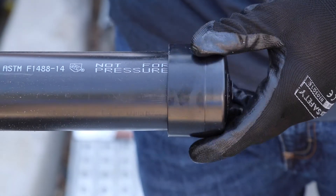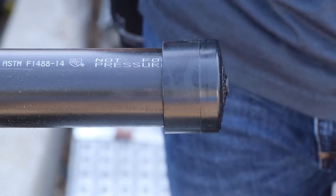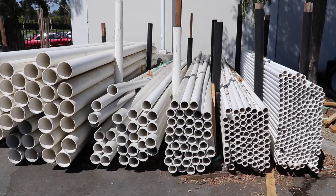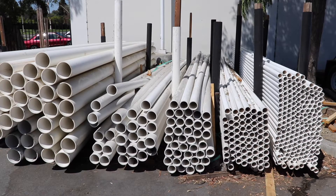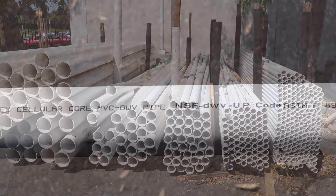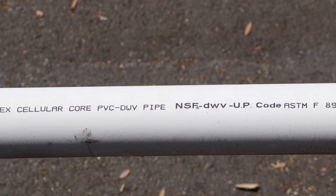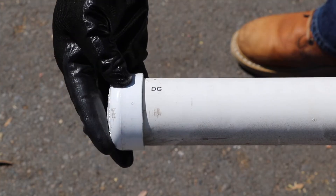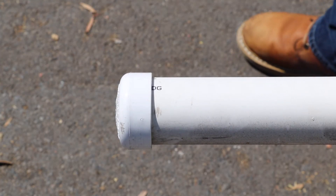Black pipe and matching fittings are available inch and a half through six inch. Polyvinyl chloride drain waste and vent, aka PVC DWV, is also made in iron pipe size. It has a schedule 40 wall and matching white pipe and fittings that are available inch and a quarter through 16 inches.